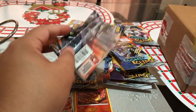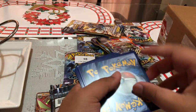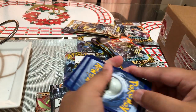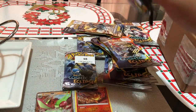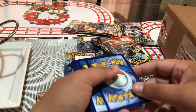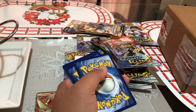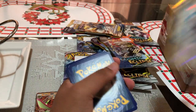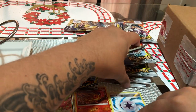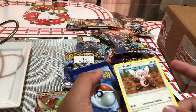Okay, next pack. Is it a good pack? Not a good pack. I'm going to shuffle the cards — I have no idea which is the better card. Okay, first card — Froakie, common. Next card — ooh, we've got a reverse holo draw energy card! That's a good one.